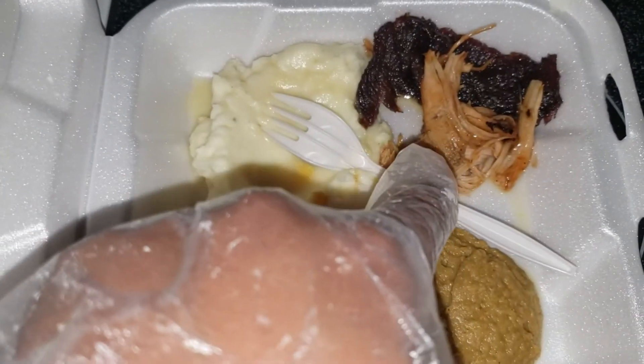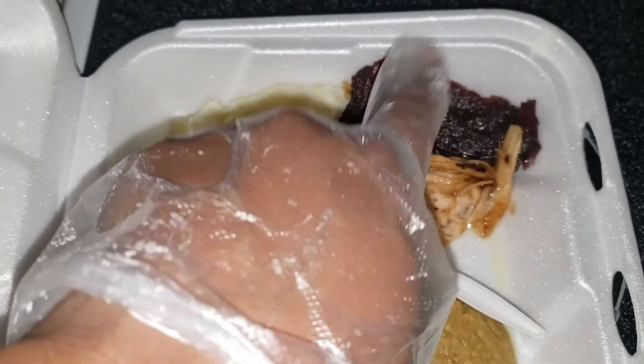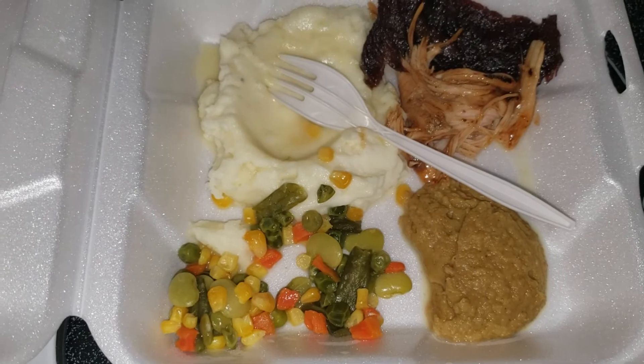I have some turkey breast there that's in barbecue, and we have some mashed potatoes that I made, and then we have a rib. So anyway, these are just some quick lunch and dinner ideas. Thank you so much for watching — take care and God bless.